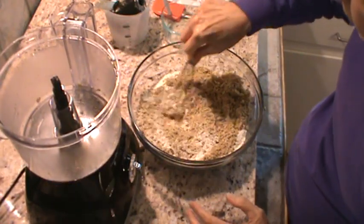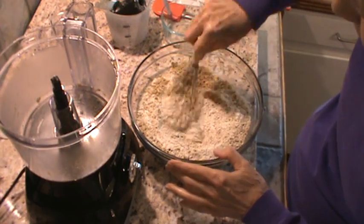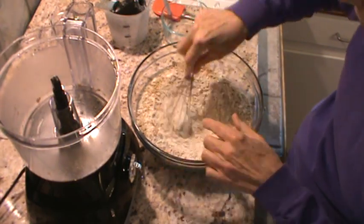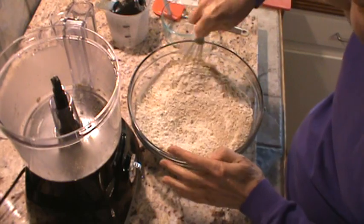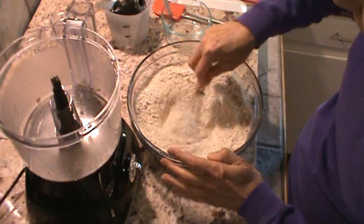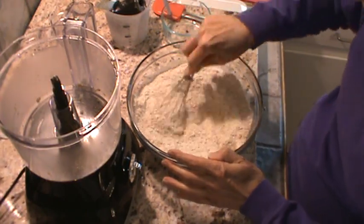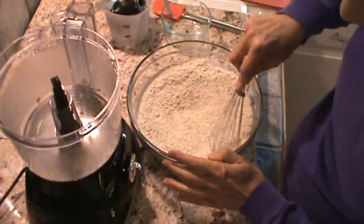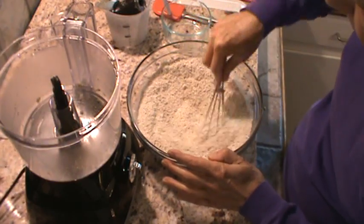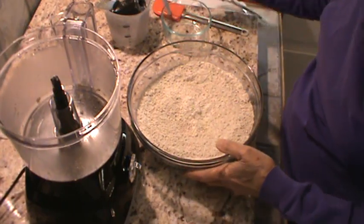We're going to mix the walnuts, the flour, and the oats all together — along with the tablespoon of baking powder. I just want to mix that up real good. I did not use any salt at all — none. We're going to set this aside and now we're ready to do our wet ingredients.